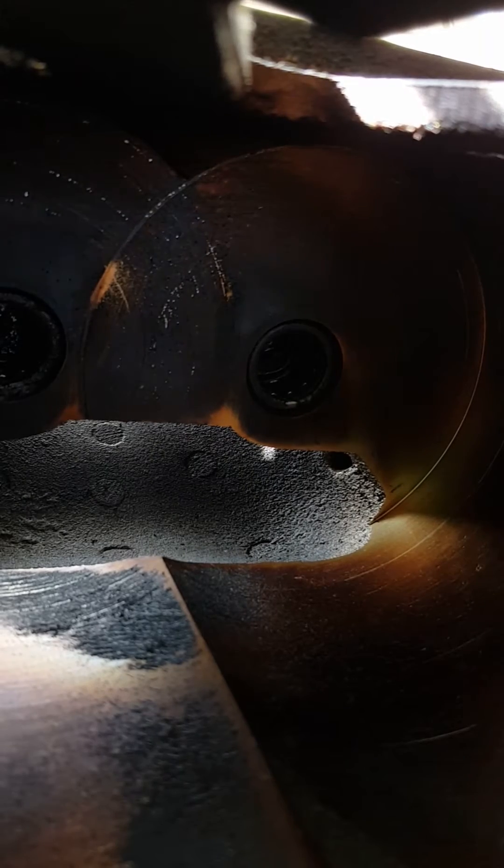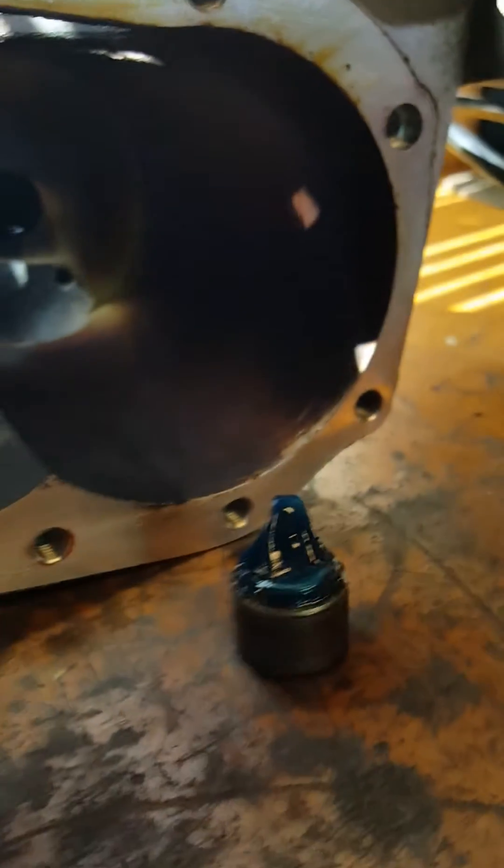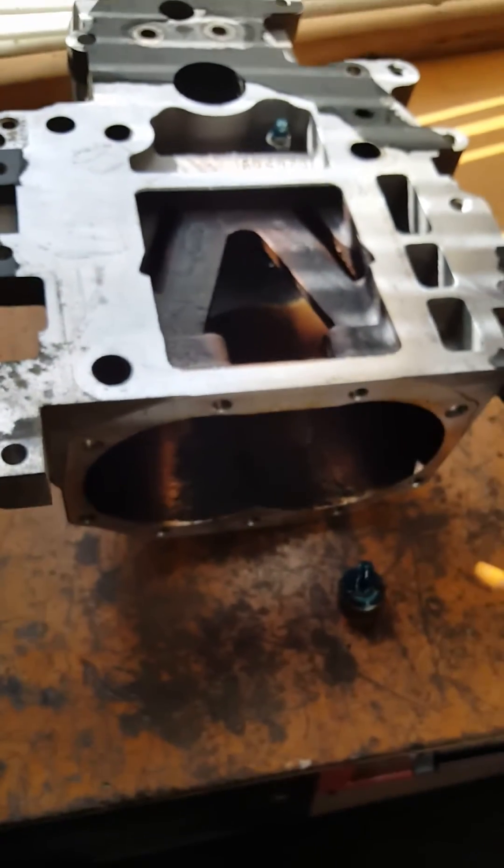Once you get enough pressure in there, it's going to force its way out like that. You just keep pumping and there you go — the bearing is coming up in there. Pretty neat, huh? You've got full grease and a huge mess up in here, but that's how you do it. Been doing it for years and it works great.